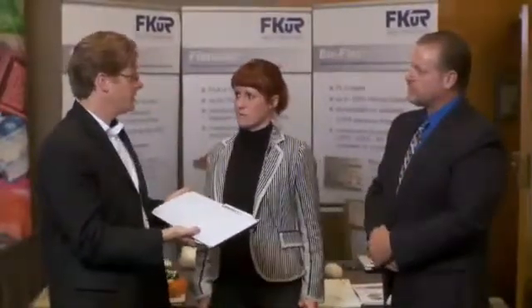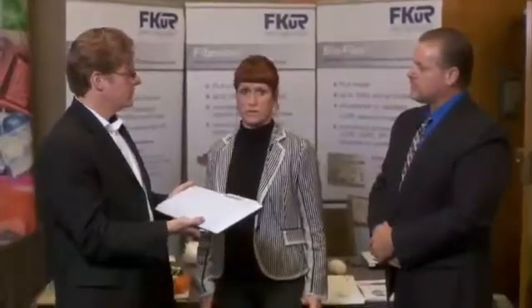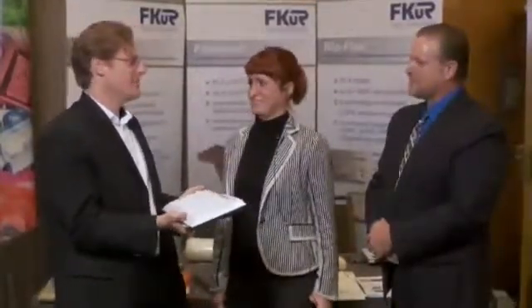If people want to find out more information — this whole field is moving so fast — where can they go? The best thing is our website: www.fkur.com. And FKUR stands for Forschungsinstitut Kunststoff and Recycling. Thank you two so much. This is Kevin Long from www.justmeans.com.